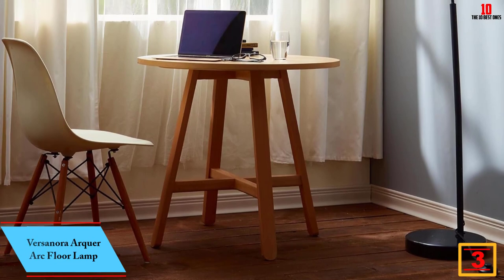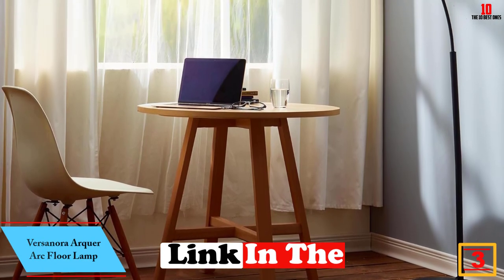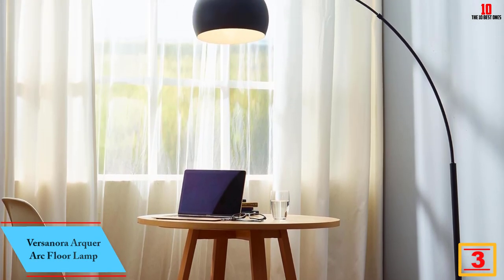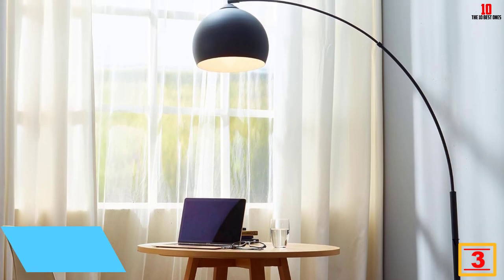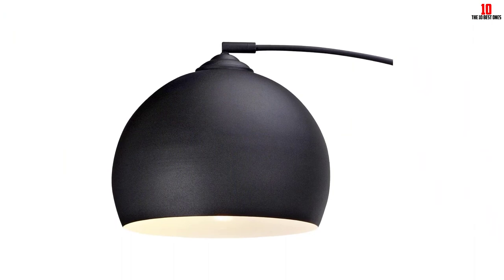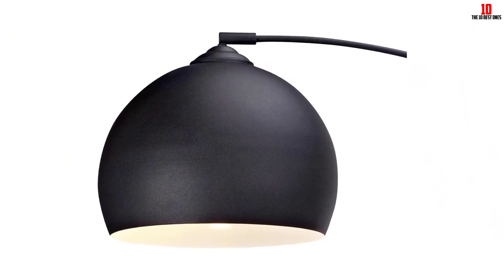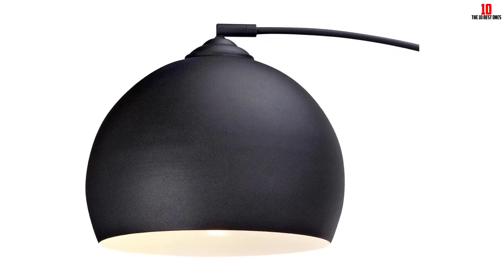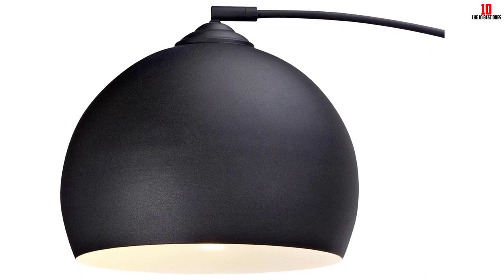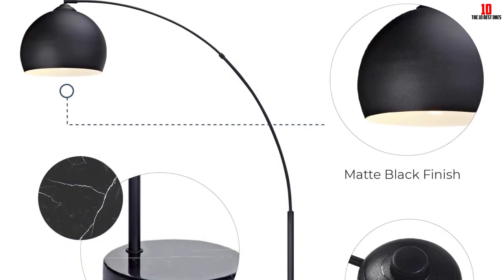At number 3, we have the Versanora Arker Arc Floor Lamp. It comes with a 66.93-inch height and an 11.81-inch diameter shade. The arched floor lamp features a stylish design with smooth curves blended with mid-century modern style. The minimalistic floor lamp is perfect for any decor and can be used for dining areas, living rooms as well as studios. The lamp comes with a heavy and sturdy maple base for maximum stability without wobbling or falling over, making it safe for children and pets.